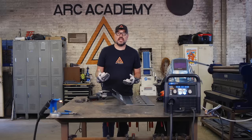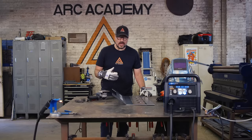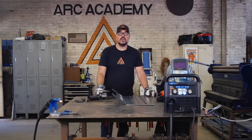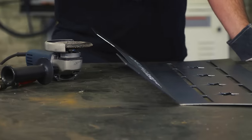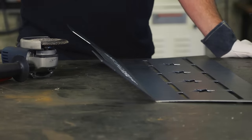Now that we've bent all four sides, what we want to do is move on to prepping. I'm going to take a 40-grit flap disc on a four-and-a-half-inch angle grinder. This is hot roll steel, so I want to make sure my weld areas are as clean as I can possibly get so I get the best weld I can. I want this to last for a long time.